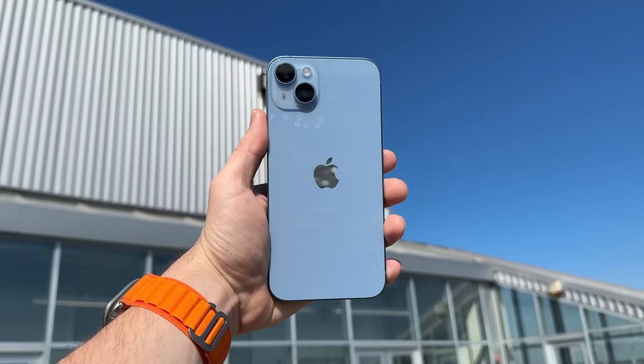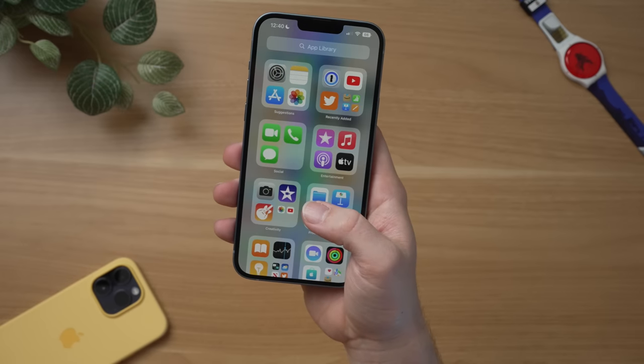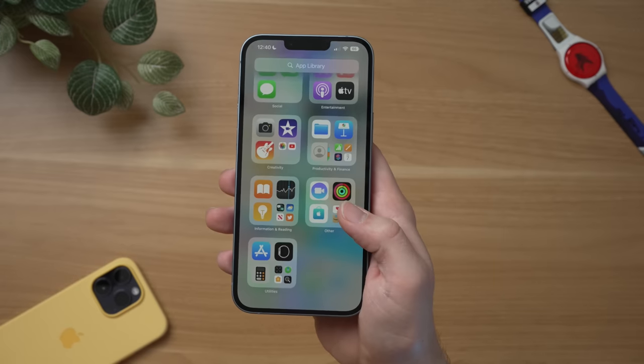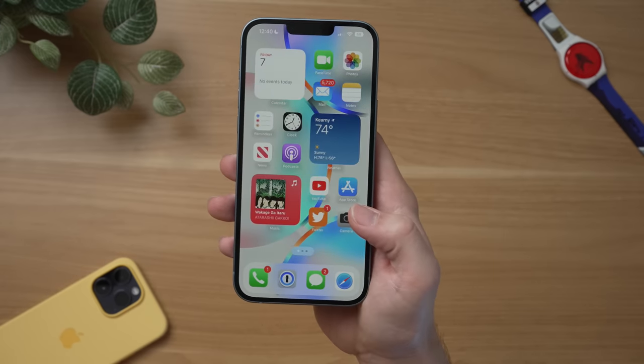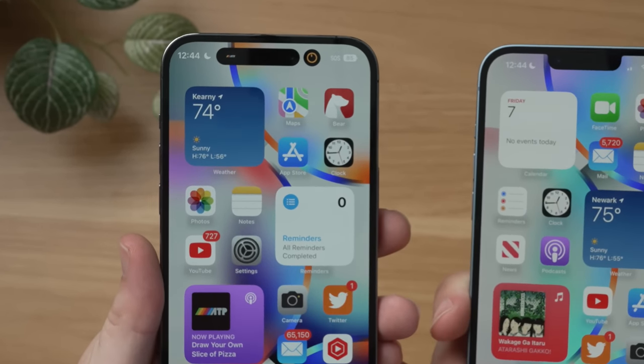This is the iPhone 14 Plus. While the normal-sized iPhone 14 was kind of boring this year, this one actually has me a little bit excited because Apple is bringing back the Plus branding. They haven't had a Plus branded iPhone since the iPhone 8 Plus, and this is Apple's first big iPhone with a 6.7-inch display that isn't a Pro model.